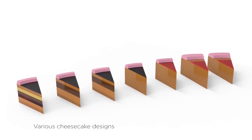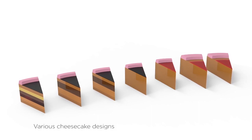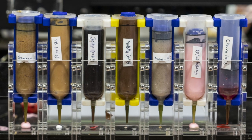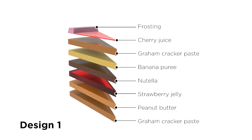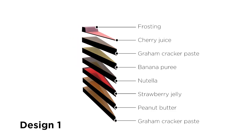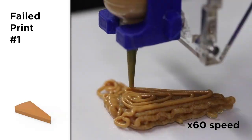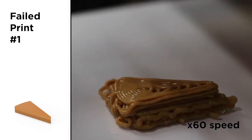Our design went through multiple iterations before achieving a successful final print. All designs used the same seven ingredients. Design one was a simple stacked layered structure, which crumbled when ingredients like jelly and banana puree could not hold their shape under stress.